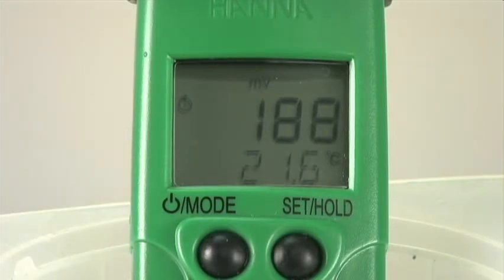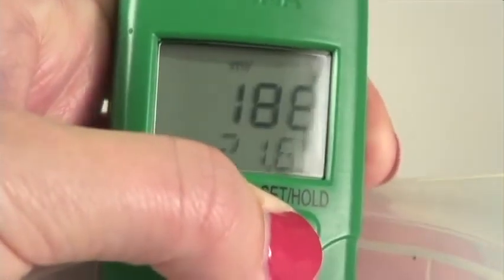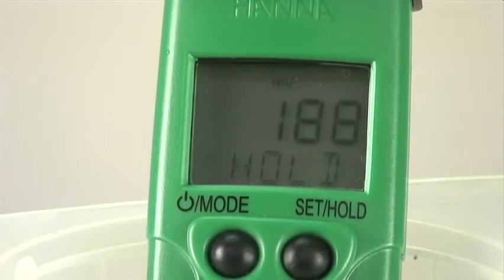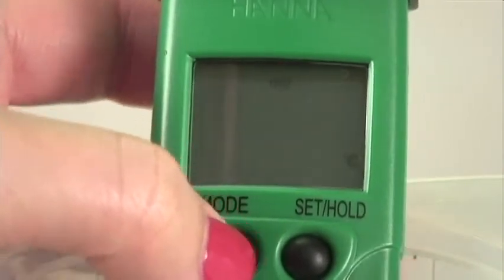You can freeze the millivolt reading by simply pressing the set hold button. To return to the normal mode, simply press any button.